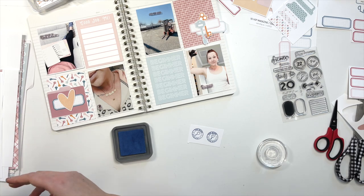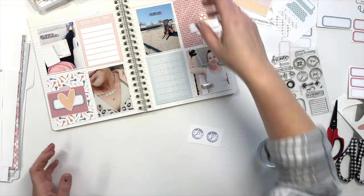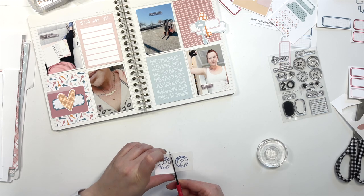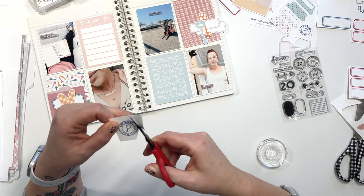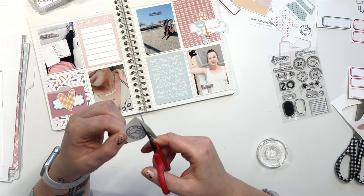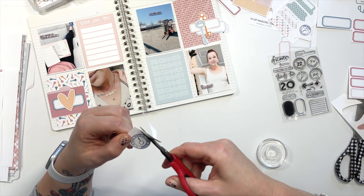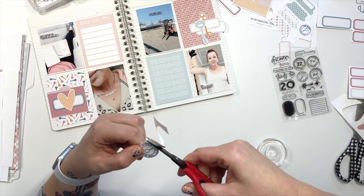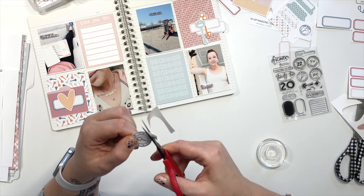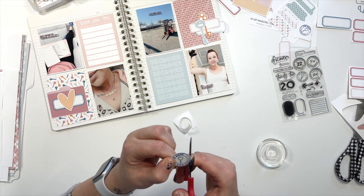I need to grab my circle punch, but I think because I'm connected to a microphone, I'm just going to do a quick fussy cut of this one and we'll just call it good. It's interesting that some people really enjoy fussy cutting and other people find it the bane of their existence. For those people, I hope that they have the patience to use a digital die cutting machine — because if you don't like to fussy cut, you definitely need to figure out a Silhouette or a Cricut situation.